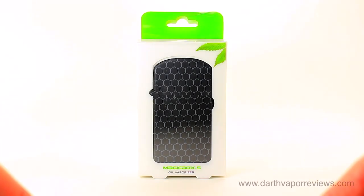Hi everybody, hope you're doing great. Today I'll be reviewing the MagicBox S Oil Vaporizer by VanGecko.